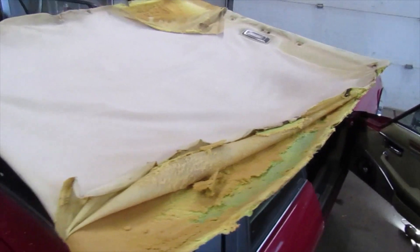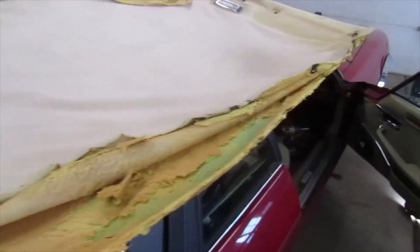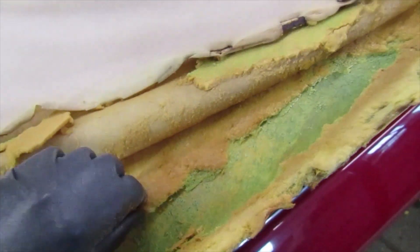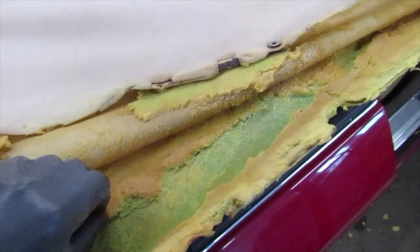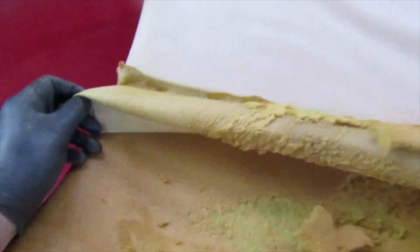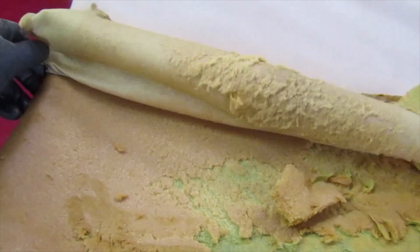We got it out of the passenger side. It was a little tight, I had to bend it a little bit. This backing material is kind of flimsy, old, dry rotted. I've got to get all this foam off of here because the headliner material comes with the foam backer. That's the only way you can really do a decent job putting a headliner in. I'm going to get this prepped, get all this material and foam off, take it in the basement, get it all cleaned up, and may even put in LED lighting in the ceiling.